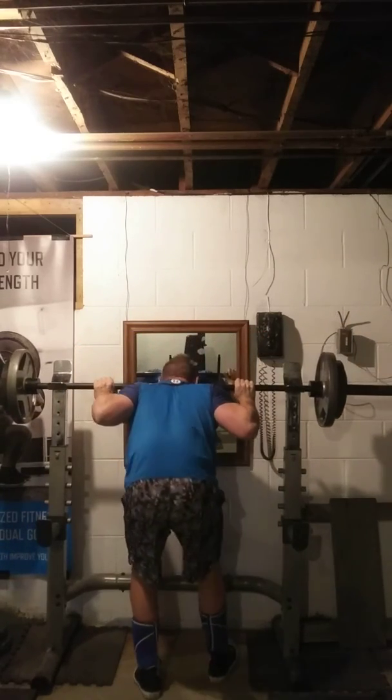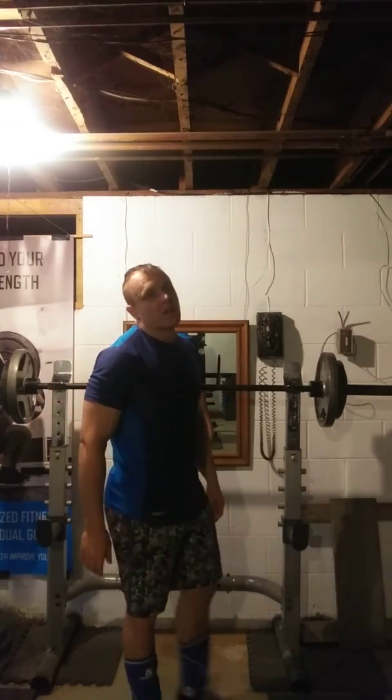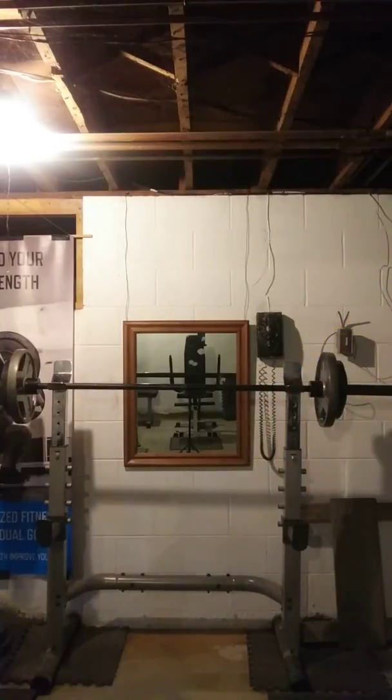Alright, I'm going to feel it in my hamstrings. Try those out — they're a good movement whether you're a strongman, bodybuilder, powerlifter, whatever. They will help you build some of that strength in the chain. Good variation, just be safe on them and intuitive with the amount of weight that you use. Have a wonderful day.